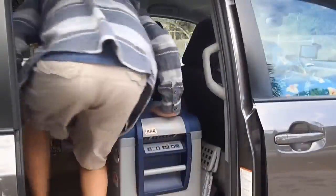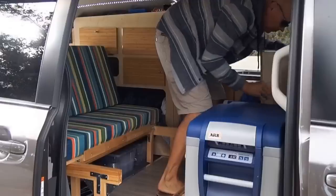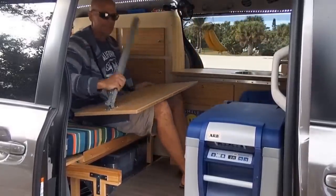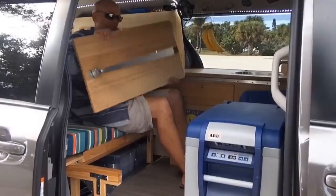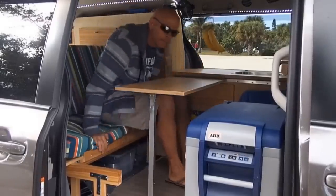One of my musts is the fridge. One of my imperatives is the table. One of my favorites is to go eat in the van with all windows open — it's much cooler than outside and there's always a nice breeze.